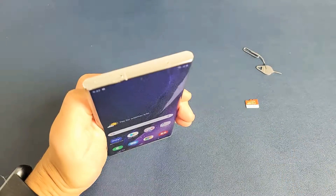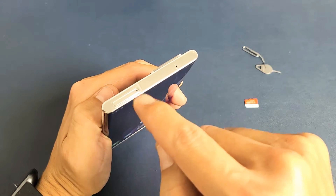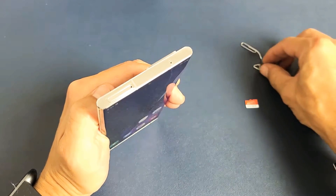First thing is go ahead and lift up — you see your SIM slash SD card tray right here. You see the hole right there. Grab your SIM ejection tool.